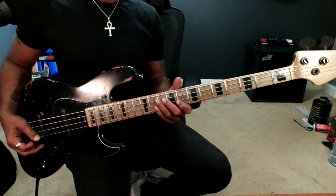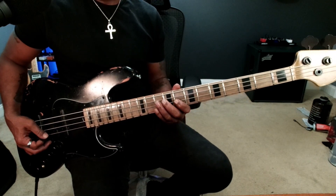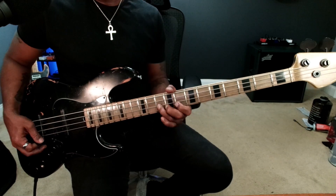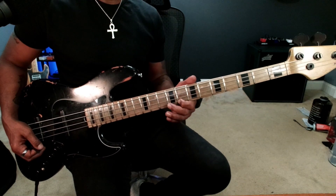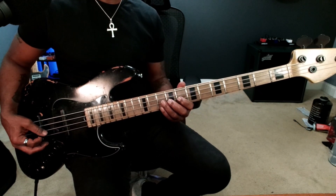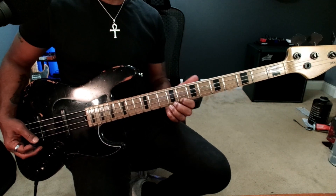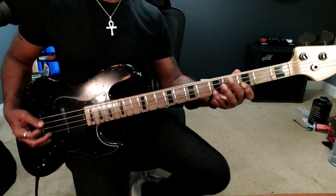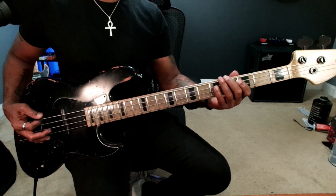Now for the second part, the second half of that groove — I'm going up to the flat seven, but I'm doing it up here because I'm going to play the flat three higher. So: B flat, B, C, E flat, the flat two, five, the flat one.